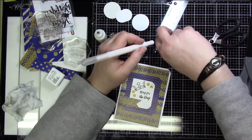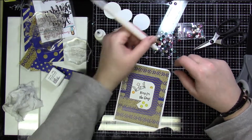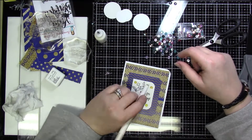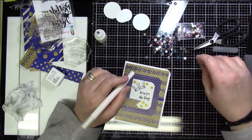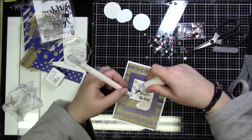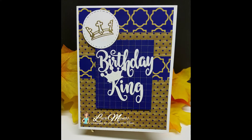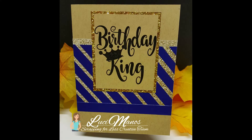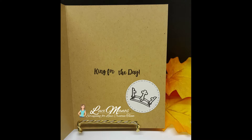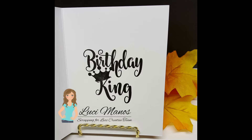Those are all four of my cards. I had a lot of fun with this kit — I was really excited to get a masculine kit since I have a lot of boys in my life to make cards for. I like that these are quicker cards you can use in a pinch that don't have to be extravagant but are still nice handmade cards. If you jump over to Scrapping for Less you can still pick up one of these kits. I hope you enjoyed this — have a great day and take care!